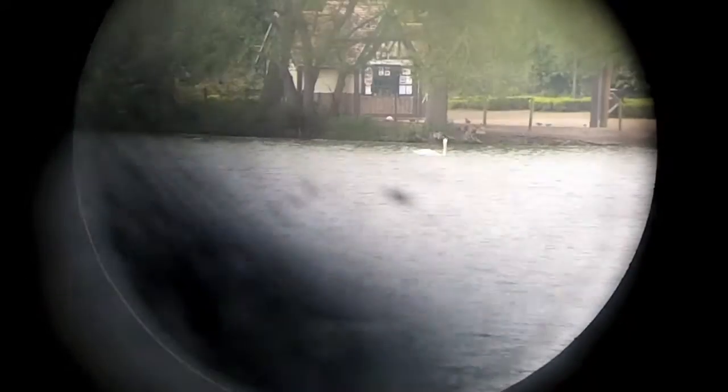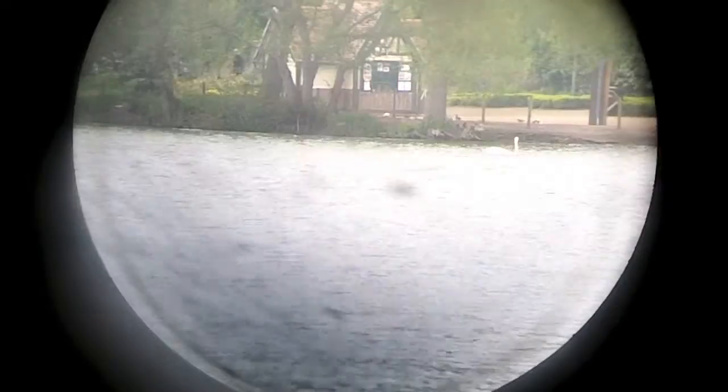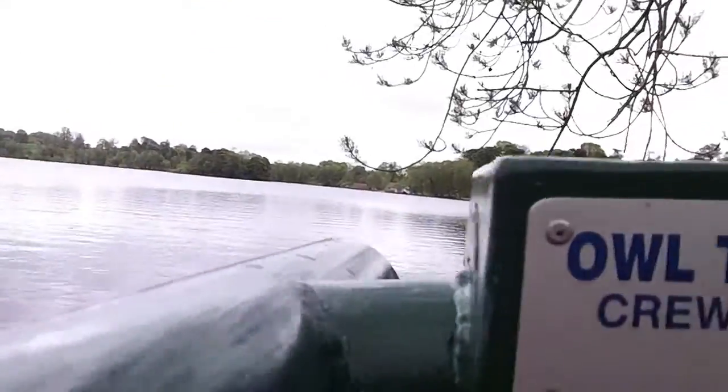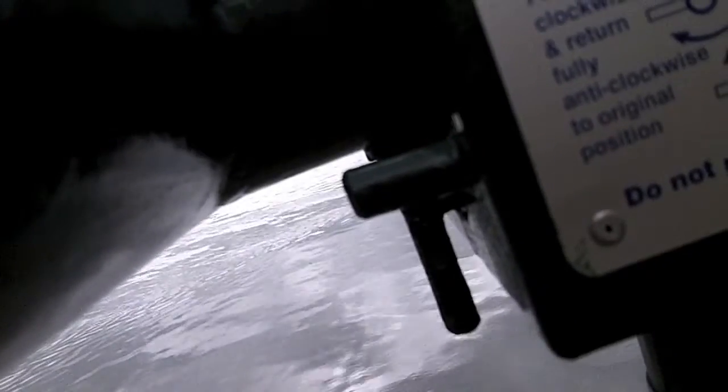I don't know if you can see the swan there. I'm sorry, obviously I've never used a telescope of this nature to film through before. It's got to be said, it's quite impressive. Even the focuser spins around there and it does give you a genuinely very clear image.